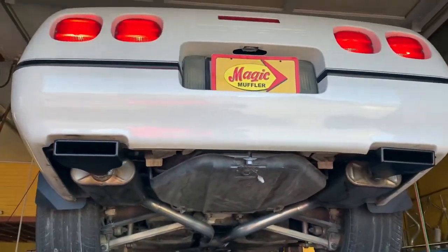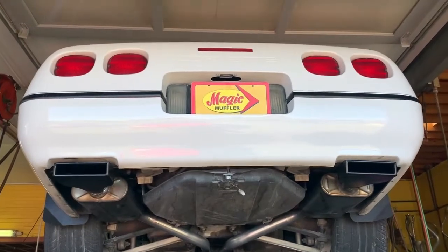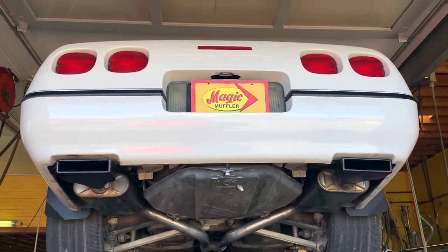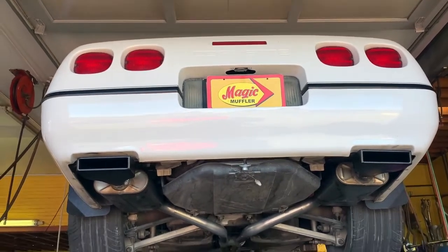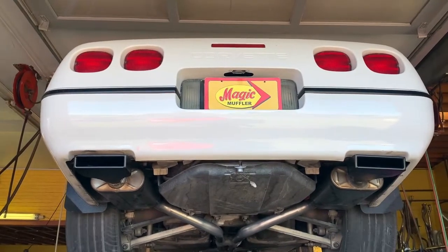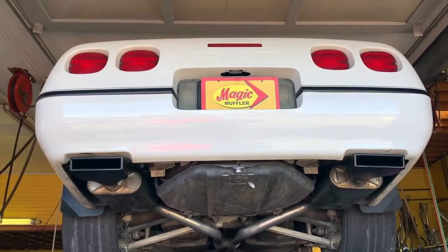All right guys, there you go — you want a hot rod? That's definitely a hot rod sound right there. Like I said, we don't just specialize in your vehicle's exhaust, we specialize in your vehicle.